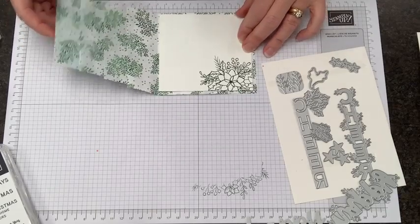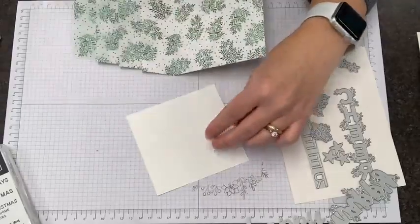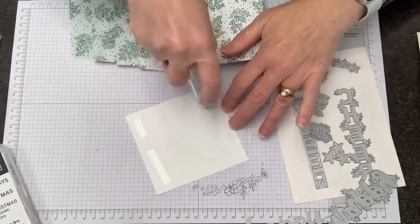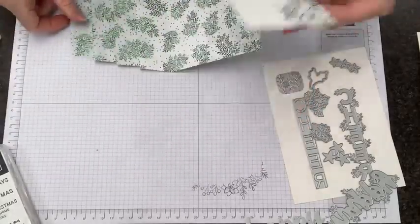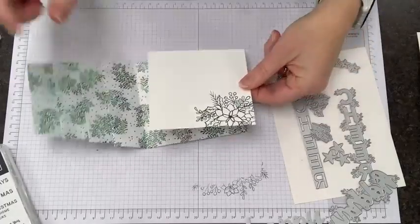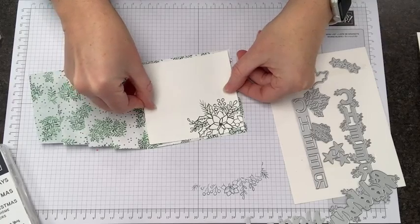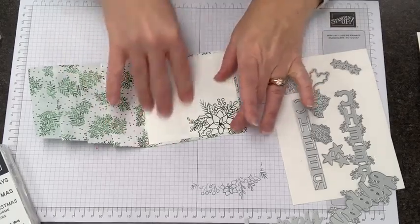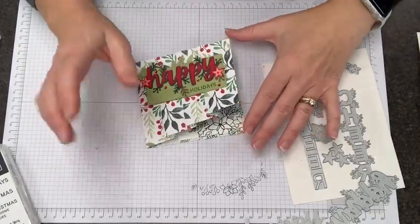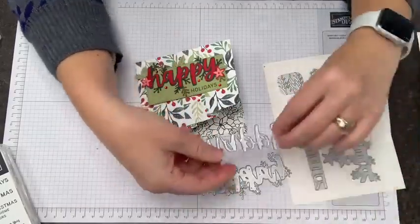You can see how pretty this is with designer series paper on the inside. I'm going to add some adhesive to the back. I do want to say — tomorrow is Tuesday the 16th, which is the day that the Stock Up Seasonal Sale — sort of like an early Black Friday sale from Stampin' Up! — is going to start.